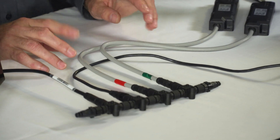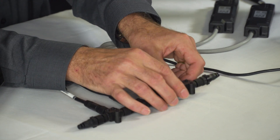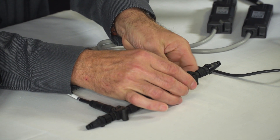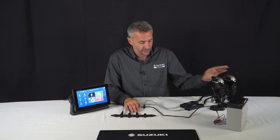The next step is to tell the gateway which engine it is working for — which one it is providing the data for — and we do that via the display. We take the starboard engine and disconnect it from the backbone, because we do not want the display seeing that engine while we're doing the setup for the port engine. So our port engine is still connected via its gateway.